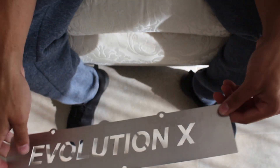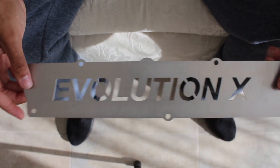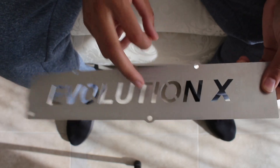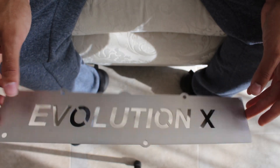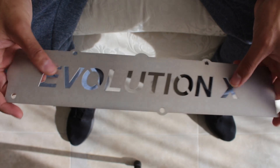The second part we have is this package - spark plug cover, Evolution X. Same with this, this is getting powder coated though. Don't know which color yet, I'm just gonna figure it out as I go. And that's about it - those were the parts that came. So let's go see what they look like on the car.